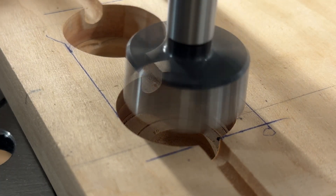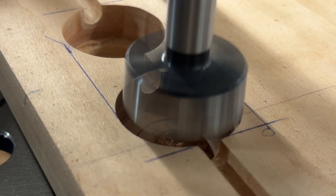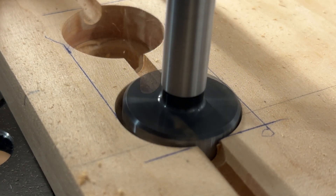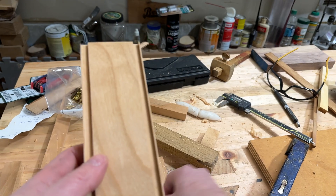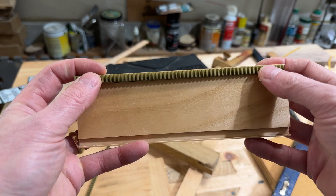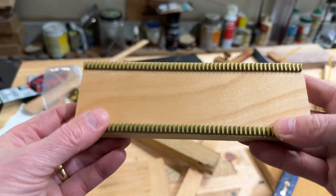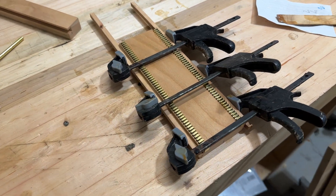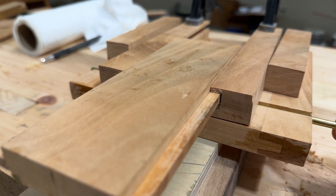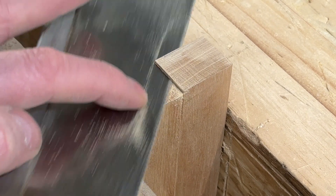It bothered me that these two holes were not perfectly aligned, so I did a little cleanup there. I used some five-minute epoxy to set those tracks in the slots. Here I'm testing the fit before I make it permanent, or at least put screws in it.